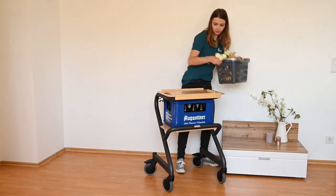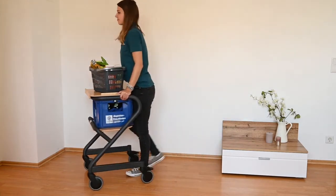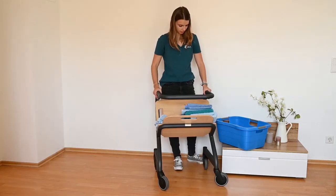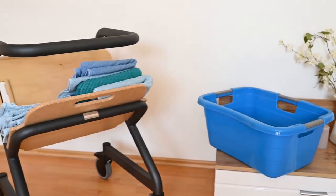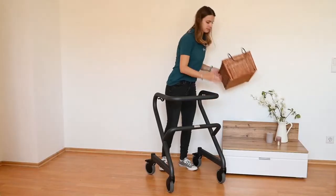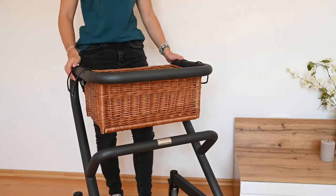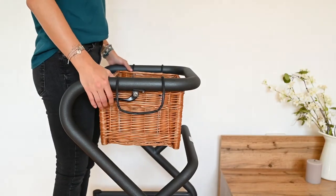With the tray on top and the seat board below, beverages, crates, and shopping can be transported wonderfully. Put the seat board and the tray together in a V-shape on the lower step and you can transport laundry. Also a real transport wonder is the wicker basket, which can be hung both above and below — the handbrakes remain easy to reach despite the accessories.